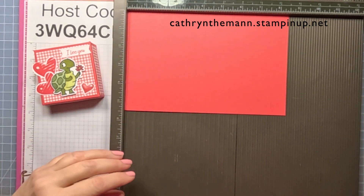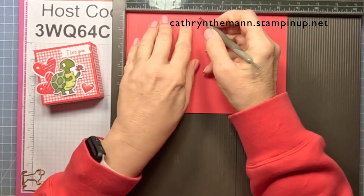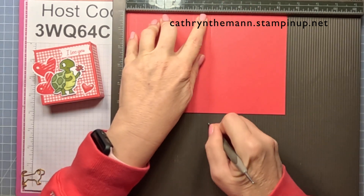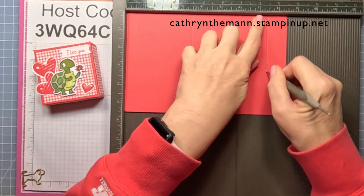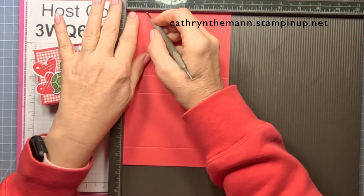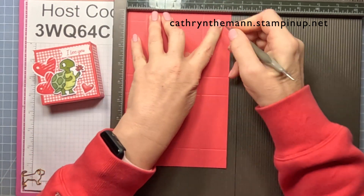We're going to start on the eight and a half inch side and we're going to score at one half, three and a half, four and a half, and seven and a half. Then turn it to the five and a half inch side and score at one, four, and five.